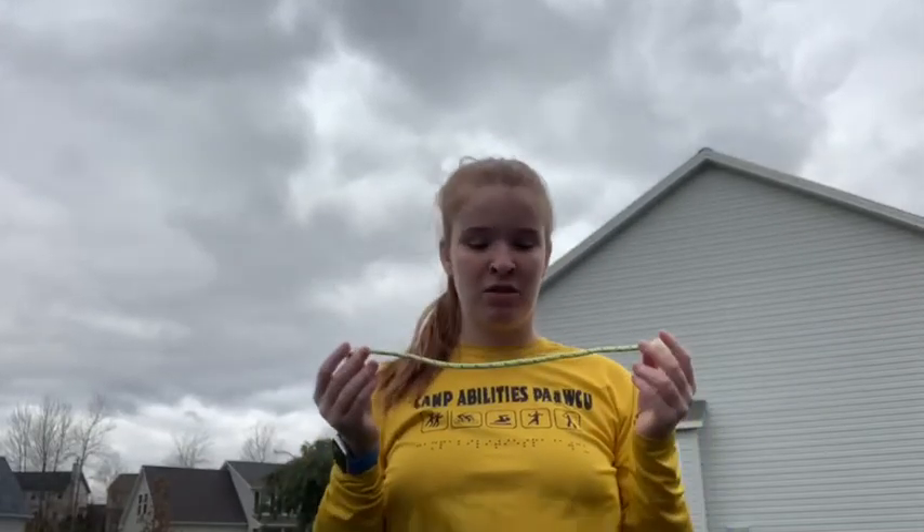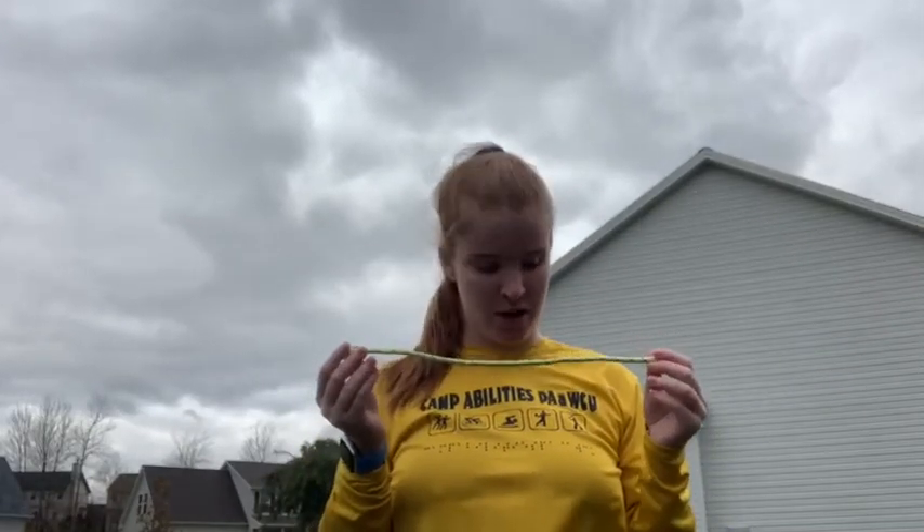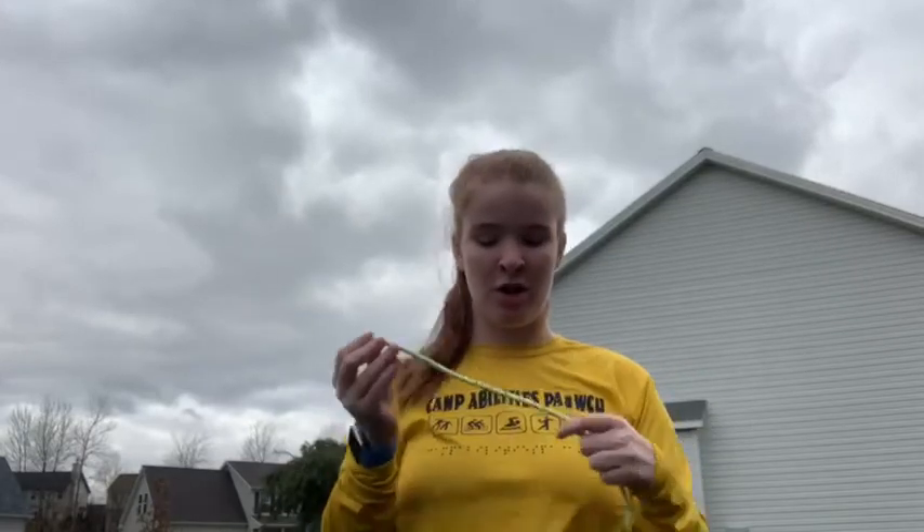Hey camp, it's coach Devin. Welcome to running, and today we're going to be talking about how to use a hand tether. In my hands right now I have a piece of rope — it's about a foot long, just a straight piece of rope — and that's the equipment that is going to be used for the hand tether.